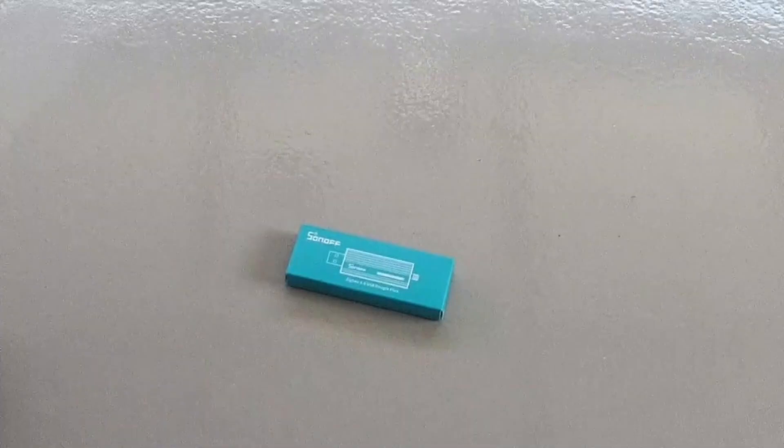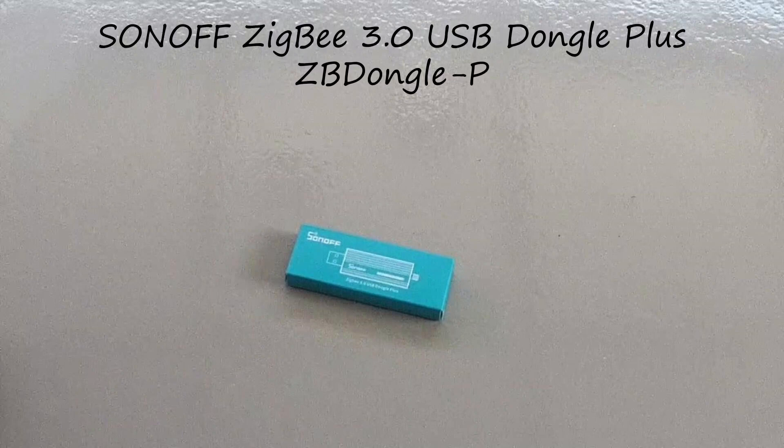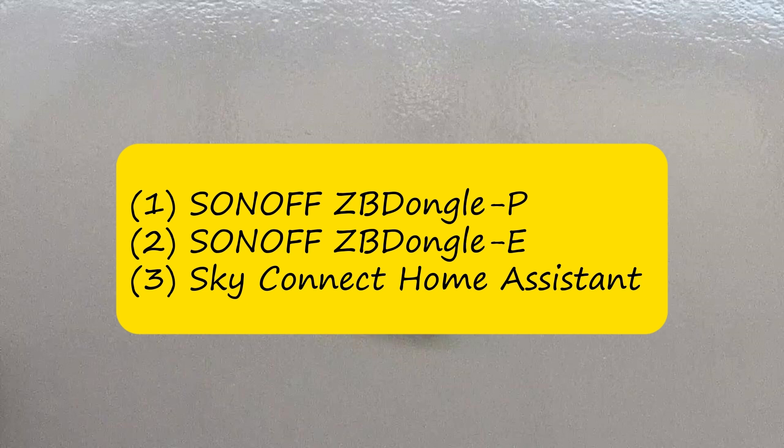The dongle I use is the Sonoff Dongle P. There are a couple of dongles you can choose from. I looked at three: the Dongle P from Sonoff, the Dongle E which is the newer one from Sonoff, or the Sky Connect made by Home Assistant. All three are quite good. I chose the Dongle P because it's been around a little bit longer and its price and availability was better than the Sky Connect from Home Assistant.